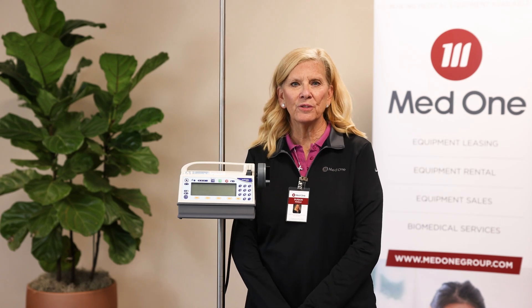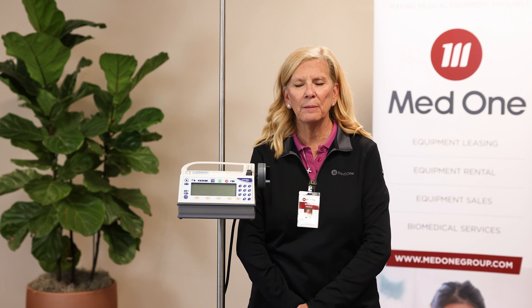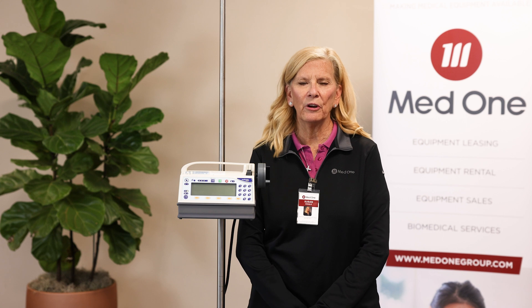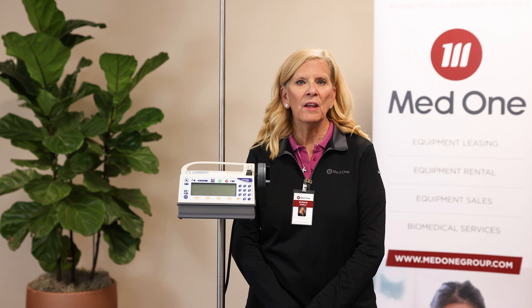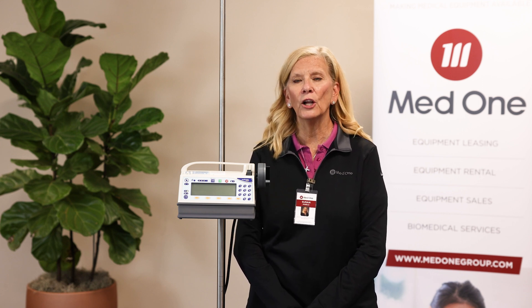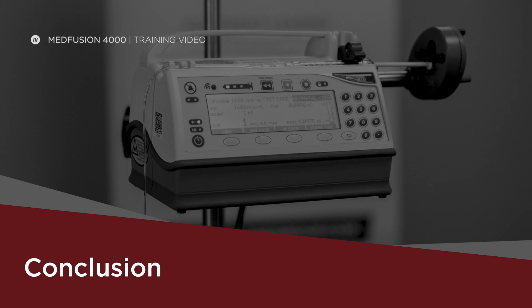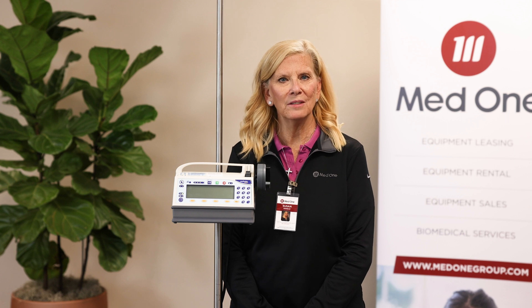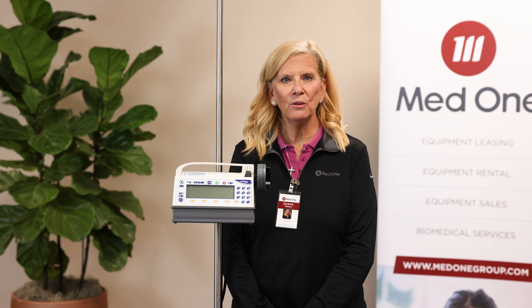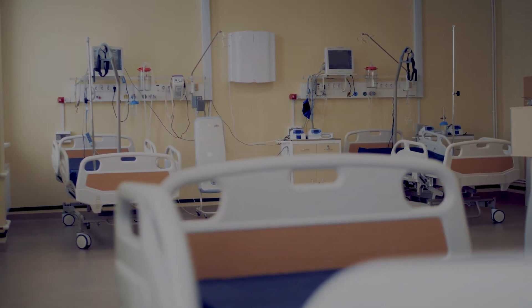There are some additional features that can be customized into the FarmGuard software, though they're not available on this demonstration device. These include a quick library — basically an anesthesia-specific library — a KVO option, a standby option, a delay option, and a periodic callback option. This concludes our demonstration on the MedFusion 4000 syringe pump. If you have any questions, please feel free to reach out to www.medonegroup.com. Thank you so much for watching.